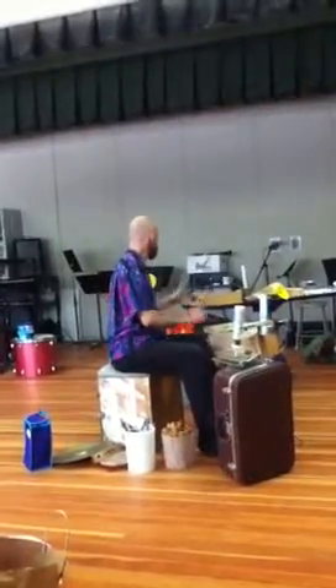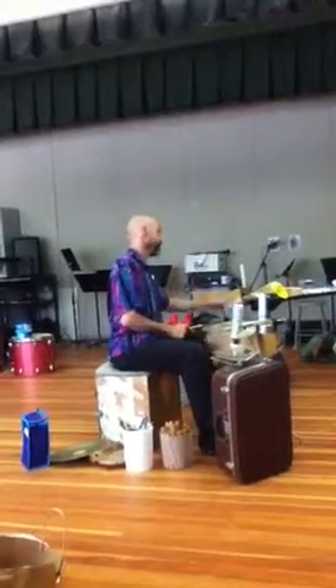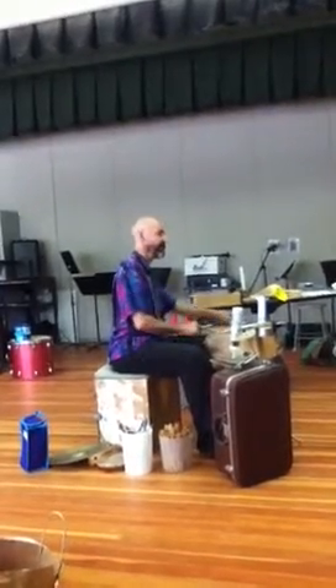Minus snares. When I put the snares off — snares off.